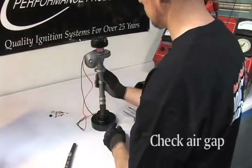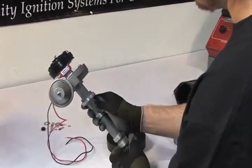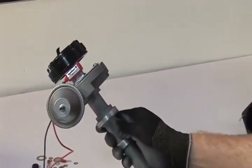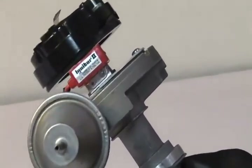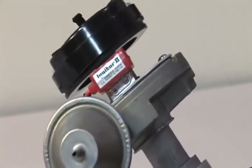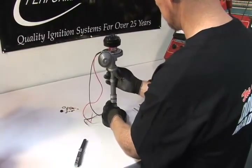It's now time to check the air gap between the magnet ring and module. You will need the air gap to be between 10 thousandths at its closest point and 60 thousandths at its highest point. If the ring rubs against the igniter module, carefully bend the module bracket using a set of pliers until there is a small gap between the two pieces.